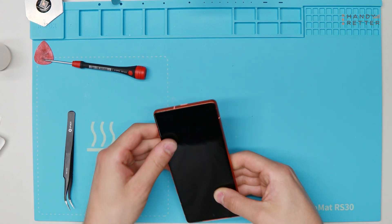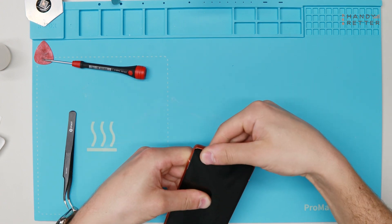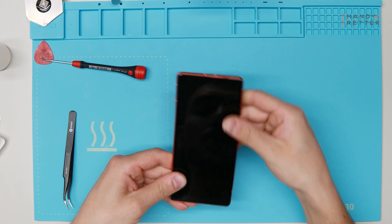As soon as the display is applied back to the frame, we will put it with some clamps for about three hours so the cold glue dries and is really strong, and the display fits back to the frame.